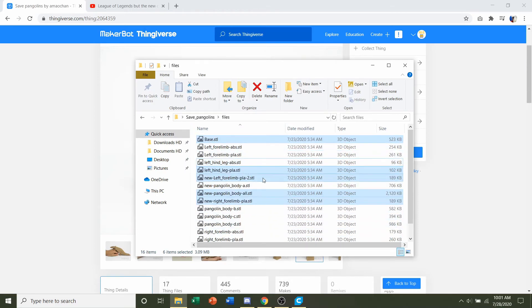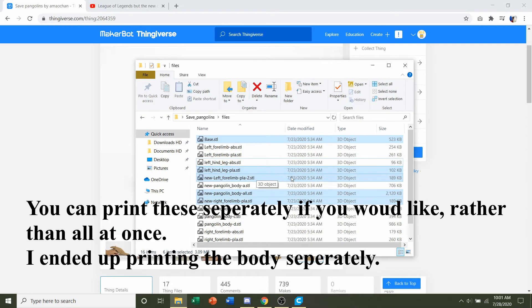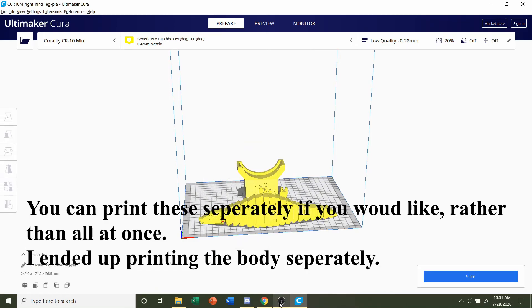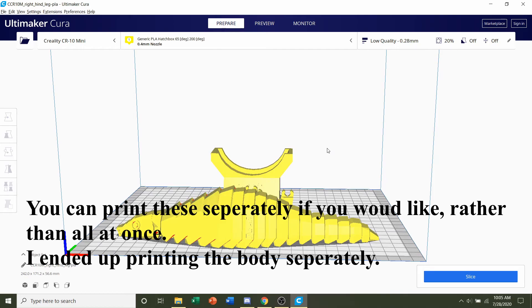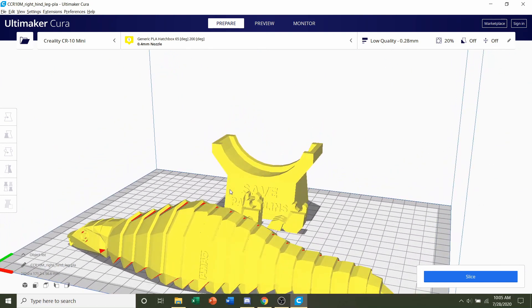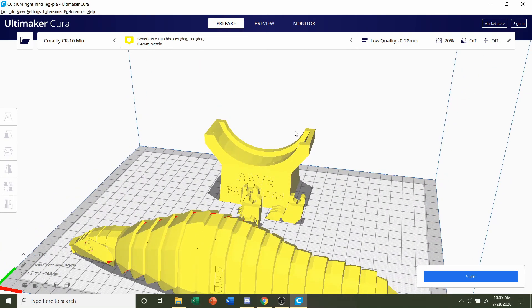Once you've selected all of those using Control+Click, simply drag them to your slicer of choice and give it a few seconds to load in. Once it's loaded, you should see at least six parts: the full pangolin body, the four legs, and the base.